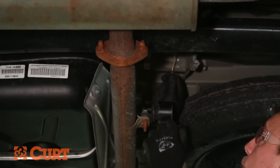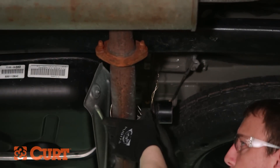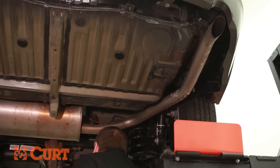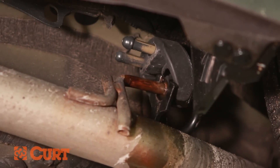To prevent damage to the exhaust system, we recommend supporting the lowered exhaust with a wire hanger or ratchet strap near the center exhaust hanger location. Lower the exhaust by removing the two rearmost exhaust isolators. We recommend using a penetrating lubricant or soapy water mixture for ease of removal.